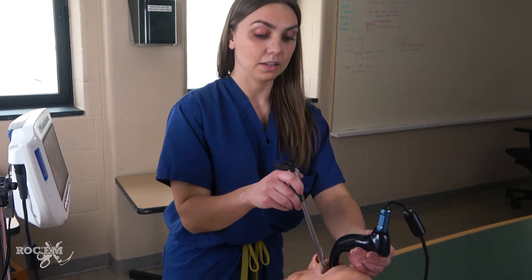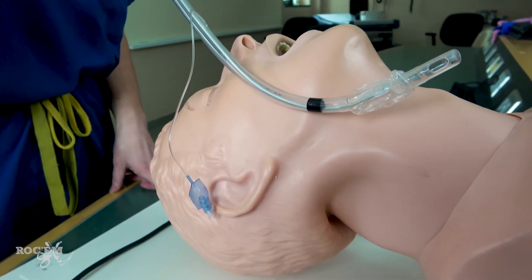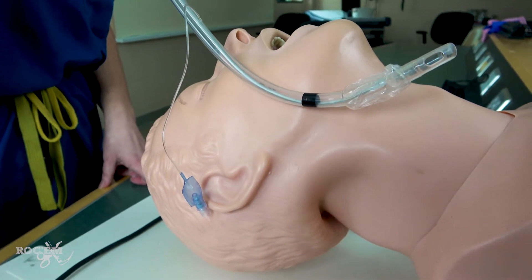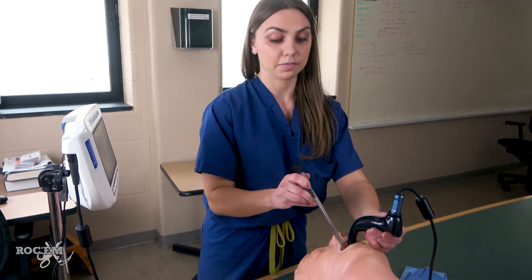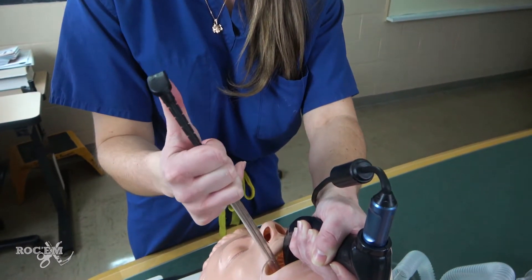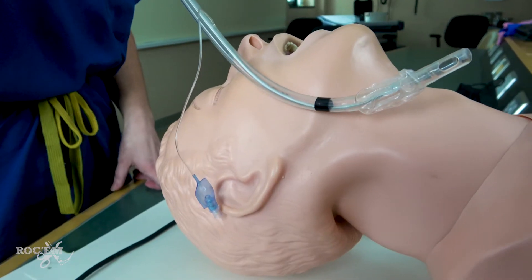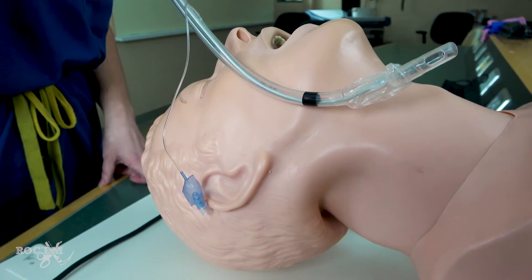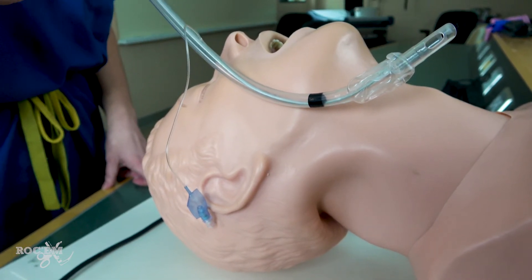Once you place the tip of the ET tube into the cords, you'll find that a lot of times you'll meet resistance. This is because the tip of the tube is now trying to go into the anterior tracheal wall. Because the tip of the stylet is rigid, it is hard to have it flex down to further feed into the trachea. This is when you want to pop your stylet to soften the tip of the tube so that it can further feed into the trachea. You can see that when you get through the cords, the tip of the tube is facing anteriorly towards the tracheal wall, which may also be contributing to your resistance.